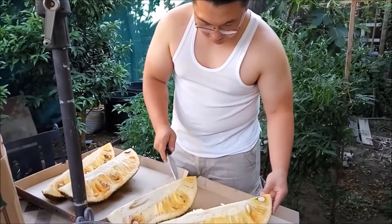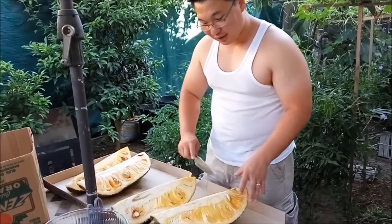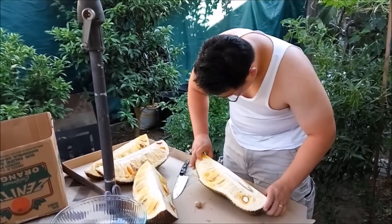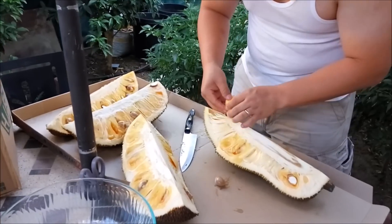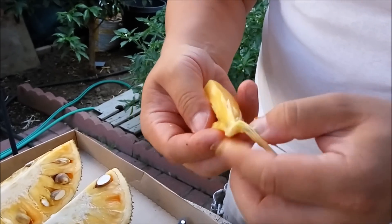I've cut the center out before, but I found it's better to just start taking the fruit out and then, as we get more into it, start cutting. These are the edible parts. I like to peel a lot of the other stuff off.